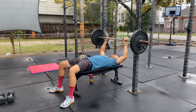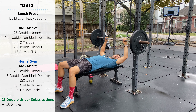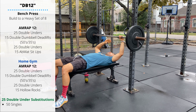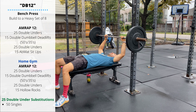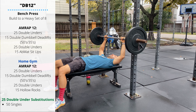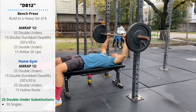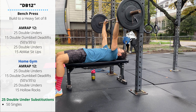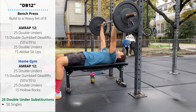Thursday's class workout will start with a bench press — we're going to build to a heavy set of eight reps. We want the feet flat on the ground; if the bench is too tall to allow that, stack some plates underneath your feet. Push your shoulder blades down into the bench, keeping the lower back tight and driving all the way through the feet with the hips tight.